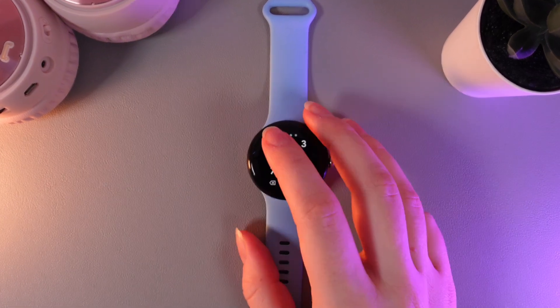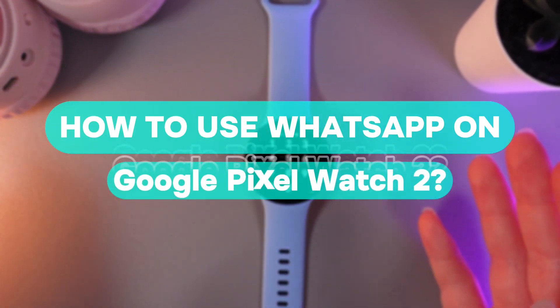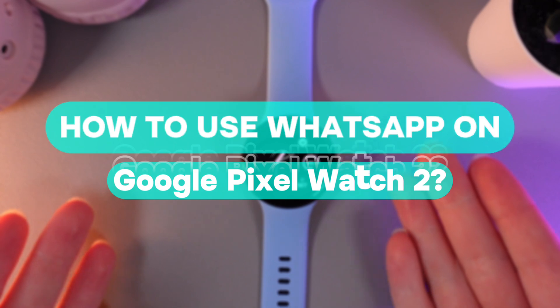Hi there! In today's video, I'll show you how to use WhatsApp on your Google Pixel Watch 2nd. Let's get started.